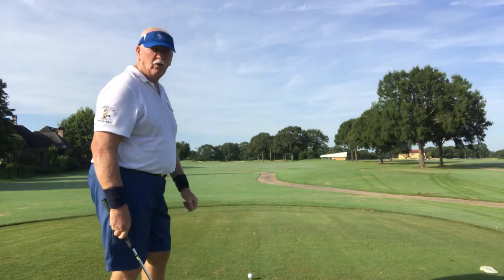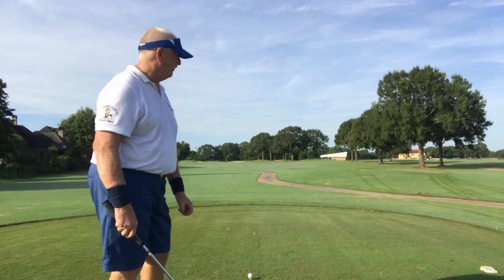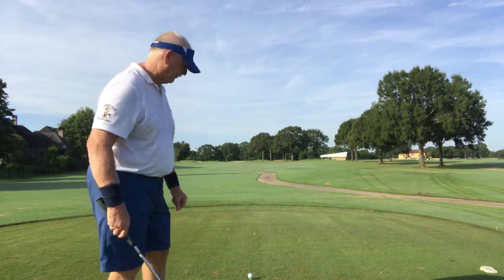There's danger on the right and left. If you hit it with a driver, you could be in trouble. So we're going to cut it in half with a 3-wood.